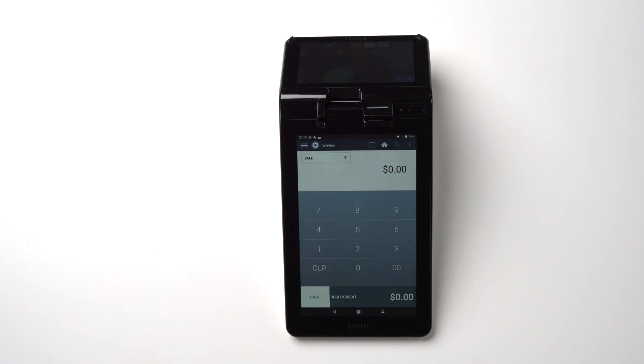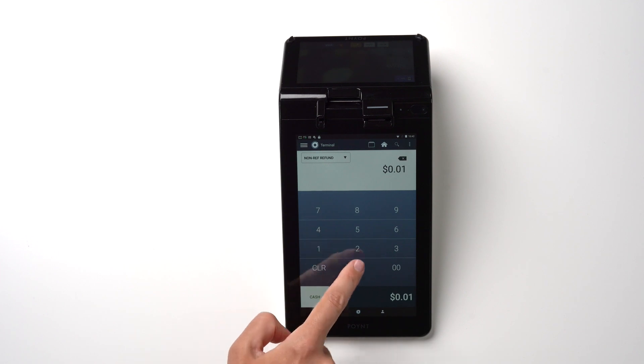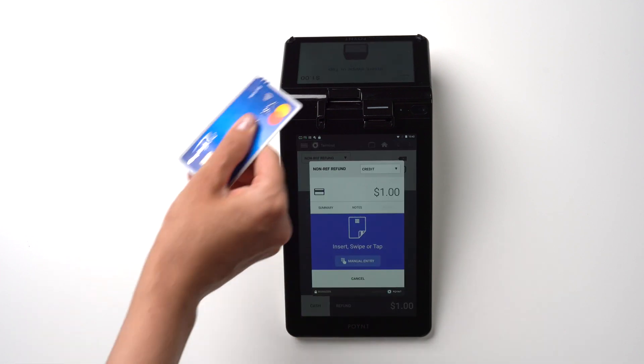If you need to process a refund, select the Non-Ref Refund option. Enter the amount, tap Refund, and let the customer insert or tap the card to complete the transaction.